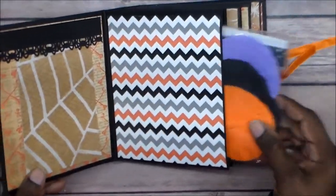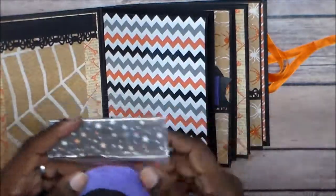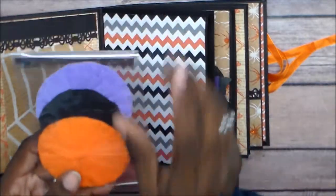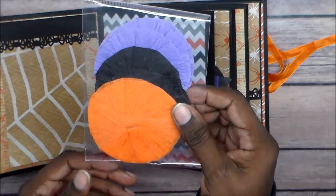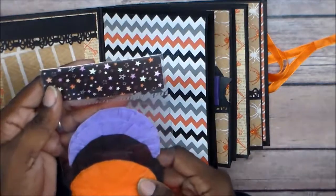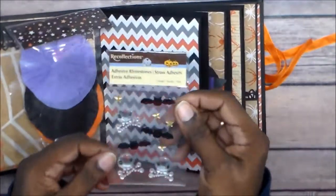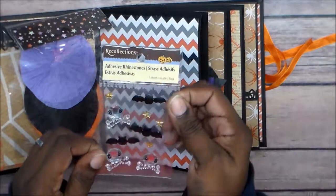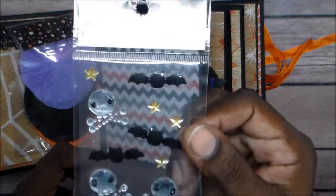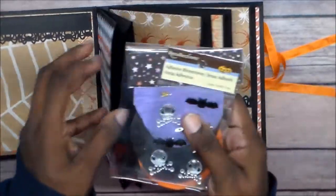Basically we had to add some goodies to the pockets and pages. These are a set of quick paper rosettes that I made — I made three of each: three purple, three black, and three orange. I gave her some adhesive rhinestones, little bats and skulls. And that's that first pocket.